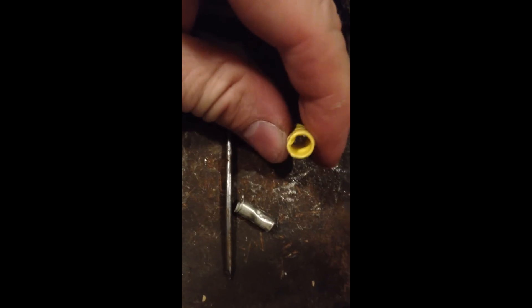Two minutes later, there we have it. The metal insert slipped out of the plastic sleeve. I'm aware Michelangelo did a finer job — it's back to round-ish. So it's going to slip back into its plastic sleeve. And then I can crimp it again with my crimper.